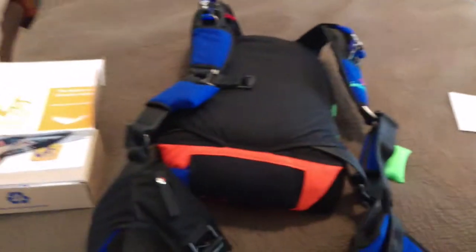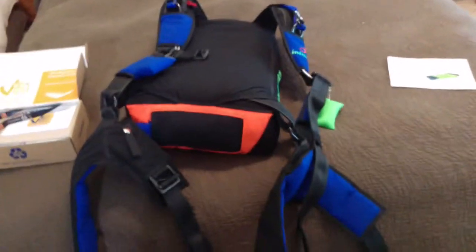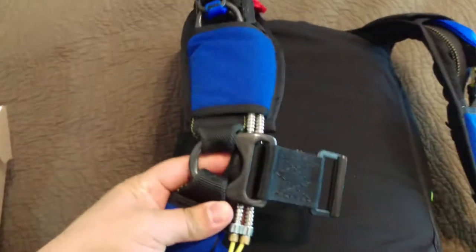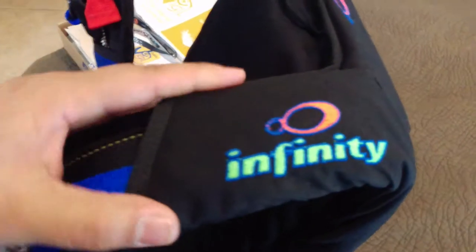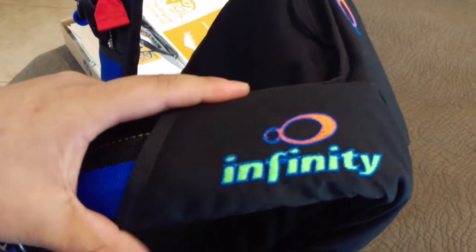When I first thought I wanted a Fandy rig, Shannon and I went down to Oregon where they have their headquarters. That black hardware is super cool, and we went with the orange reserve handle. I thought this color combination was pretty cool. We went down there and met the owner and met the sales rep and took a look at their fabrics and that's what we came up with.